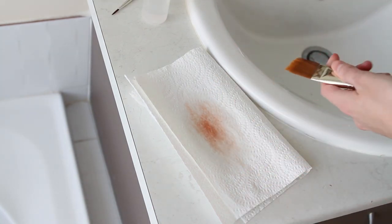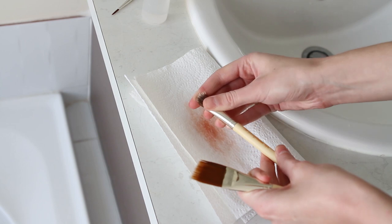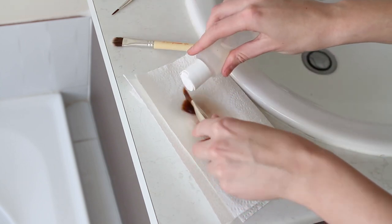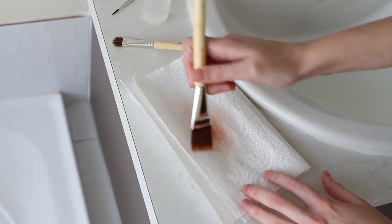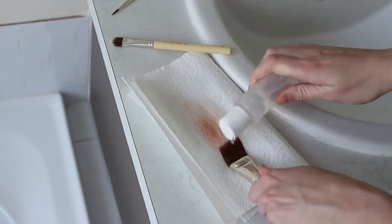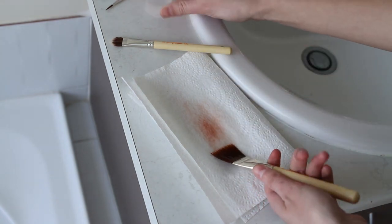This one has a bit of gaff cord residue, which is basically the hardening substance in hair gels and hair sprays. The smaller brush has top seal in it, so to get the stiffness out of the bristles I'm first going to try and remove any of the gaff cord or top seal with some alcohol on the paper towel.